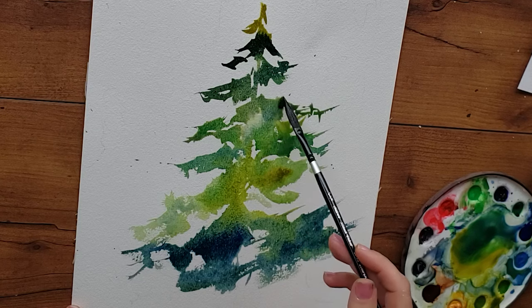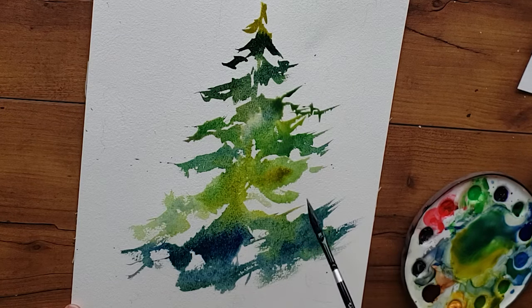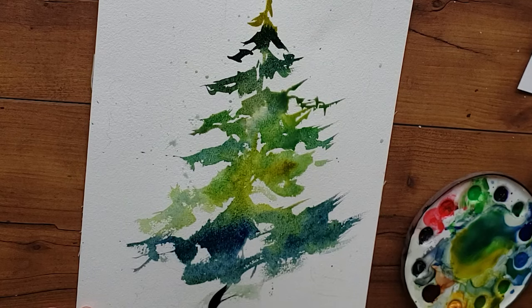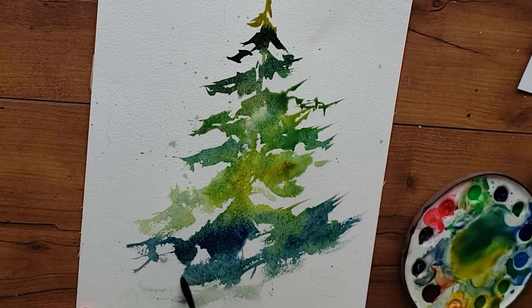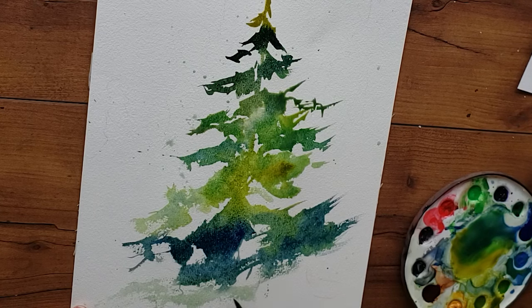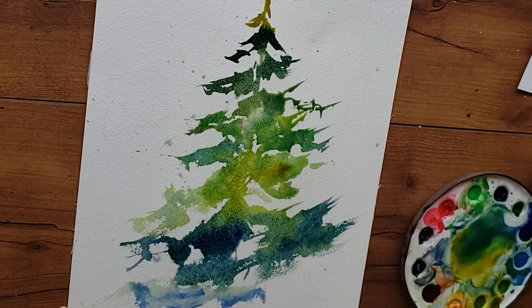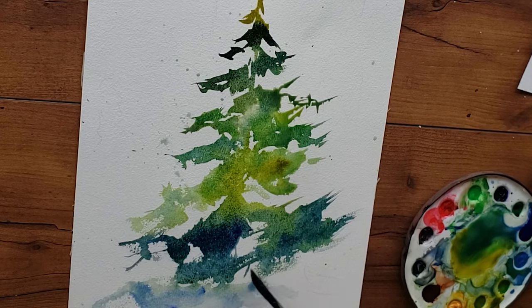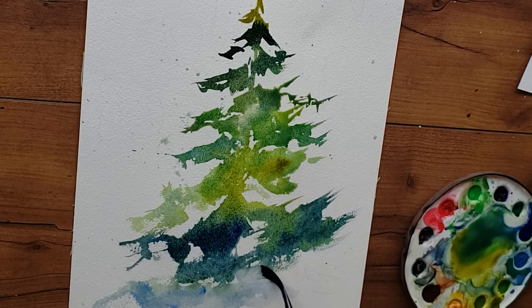Now I'm splatting on some water to see if I can get a little bit of cauliflower texture. Here I'm going in with almost completely clean, clear water to attach my tree into the painting — you really want to do that. I add some pure cobalt blue, imagining snow. You don't want this tree to look like a cutout, so to make it look like it's ingrained into the painting, attach it at the bottom with almost clean clear water for a disappearing edge.